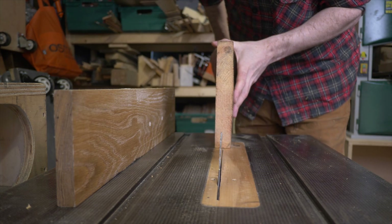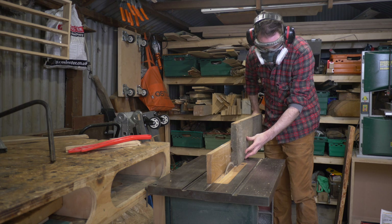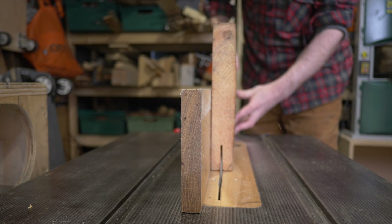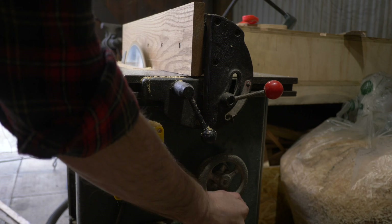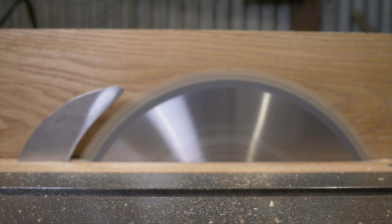Now I want to re-saw them so that I can get two boards out of each piece. I start off with quite a shallow cut going all the way along and then I flip the board over and do the same from the other side. I can then raise the blade a little and keep doing this until finally I'm all the way through the boards.